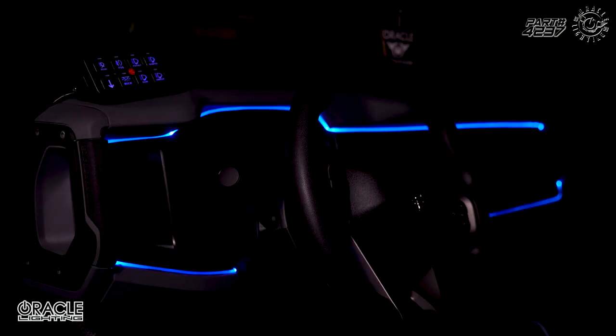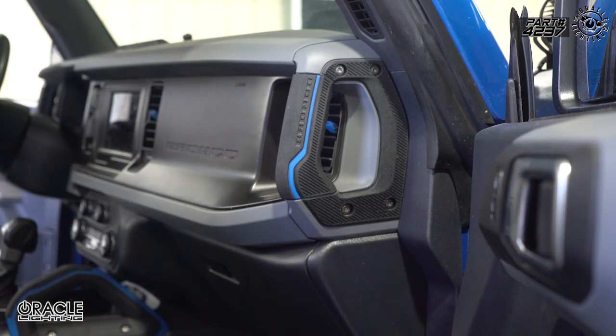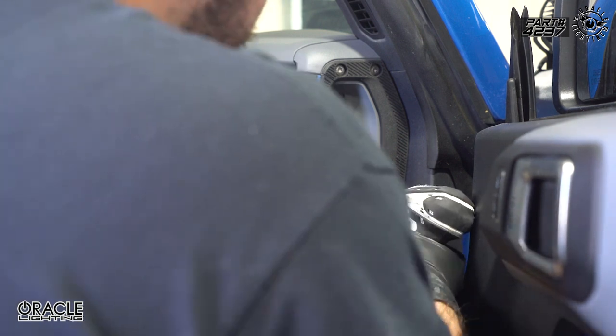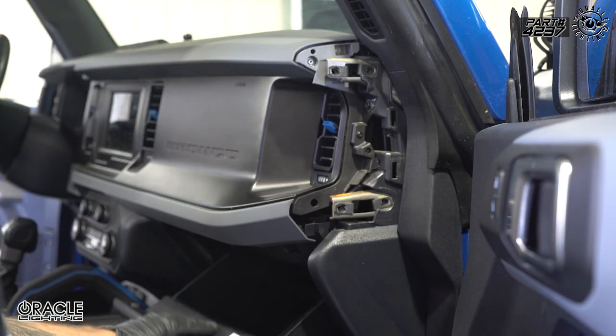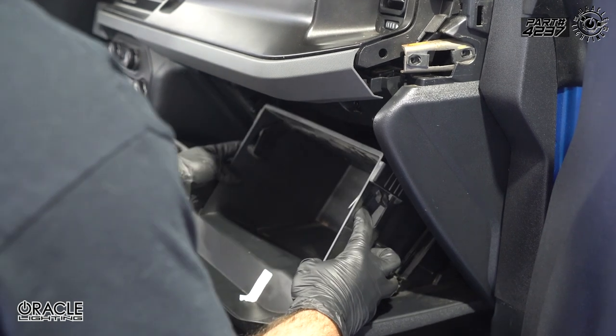First, we're going to remove the side handle using four T30 screws. Now that we've removed those, we can just unclip this. Next, we're going to drop the glove box — there's a clip on each side of the glove box, we're going to push those in and pull it down, then just let that hang there.